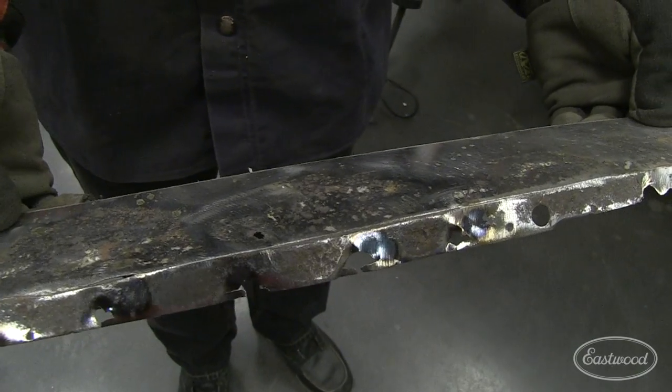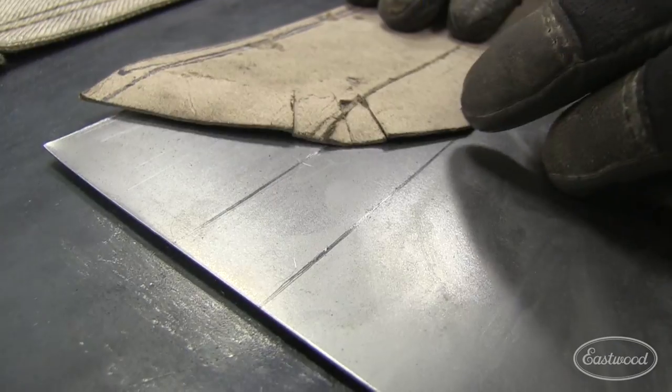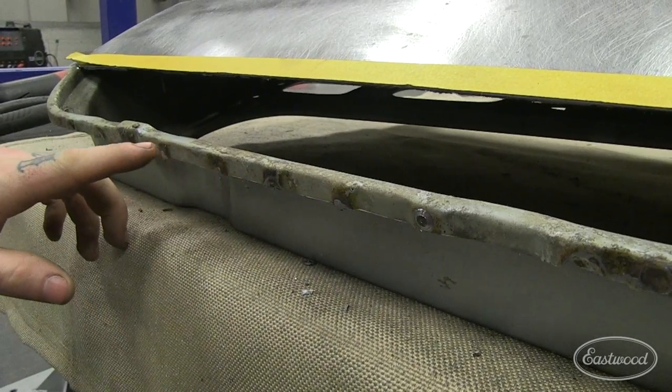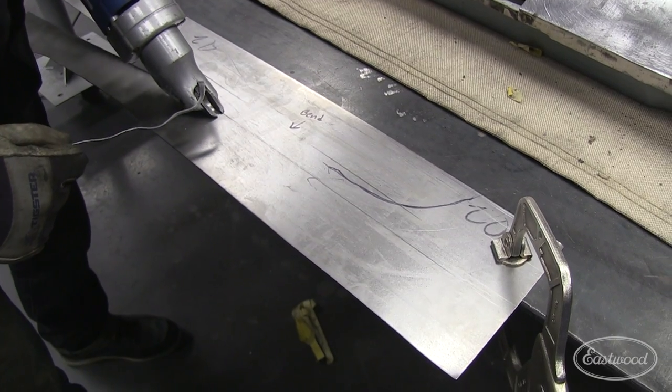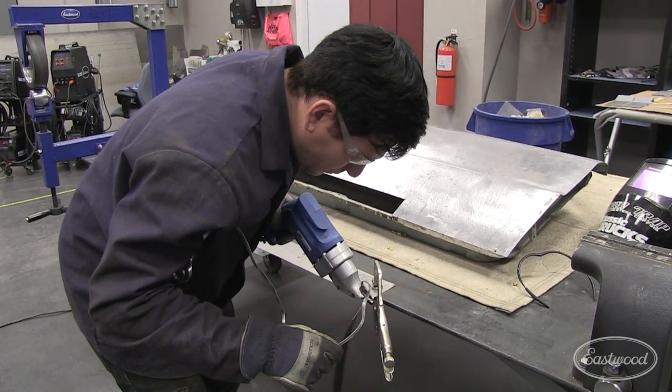With the old metal removed, we can make a template for our new metal using some chipboard or construction paper. Remember to add extra for the edges that are folded over the edges of the door that we ground off. In fact, it doesn't hurt to leave more than we need to assure we don't have too little to cover the edges of the door.